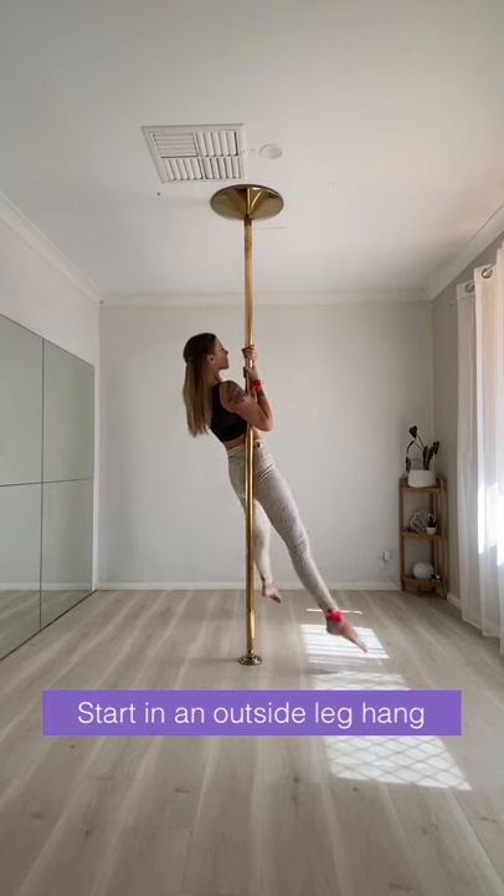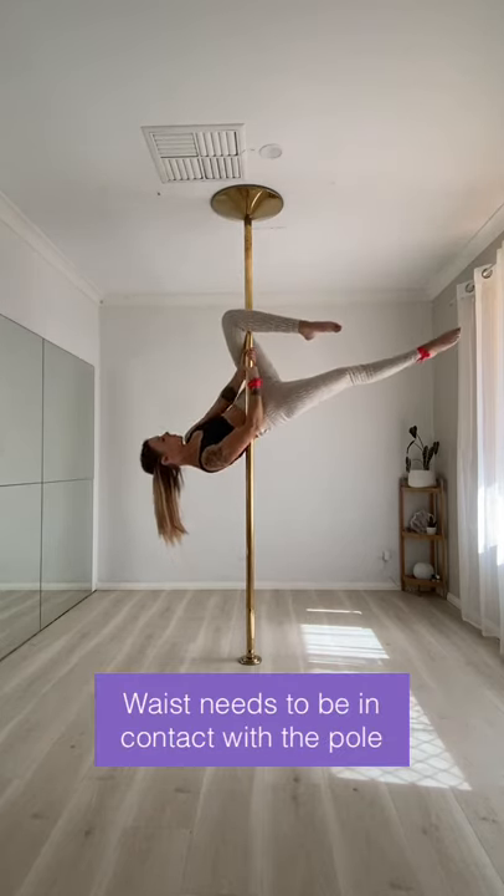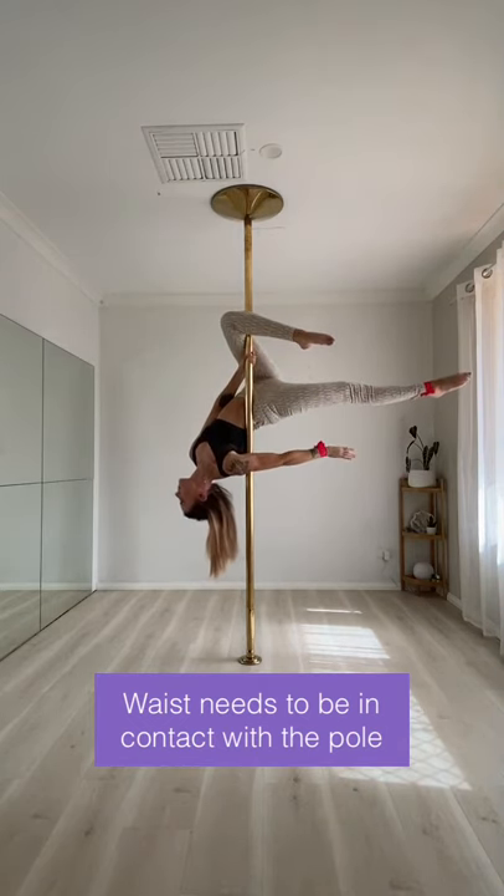We're going to start from an outside leg hang. Make sure that you pull up into your outside leg hang so that your waist is in contact with the pole.